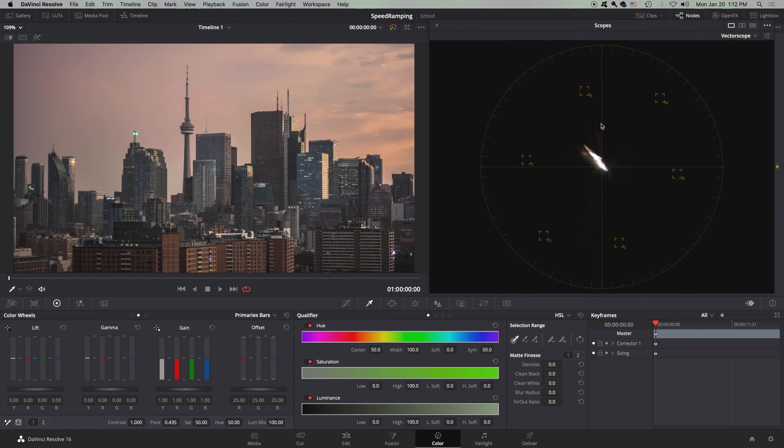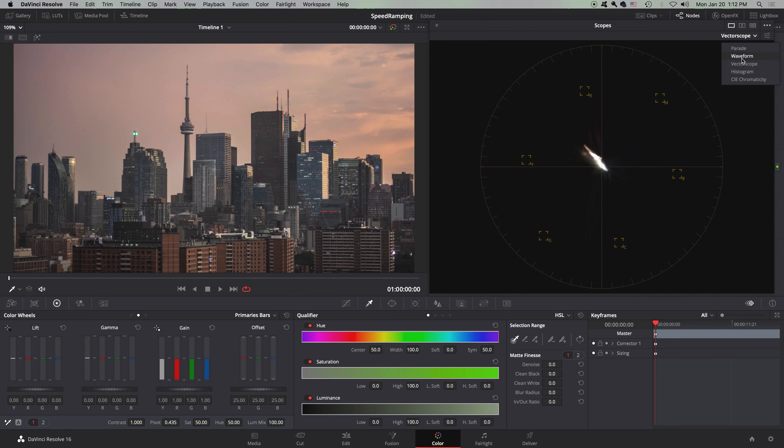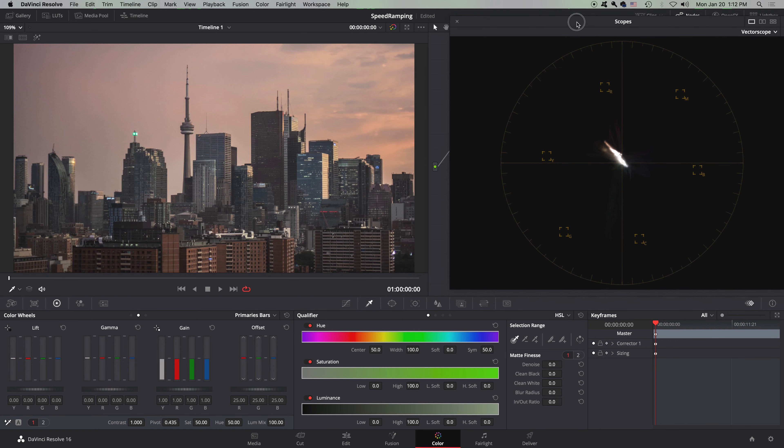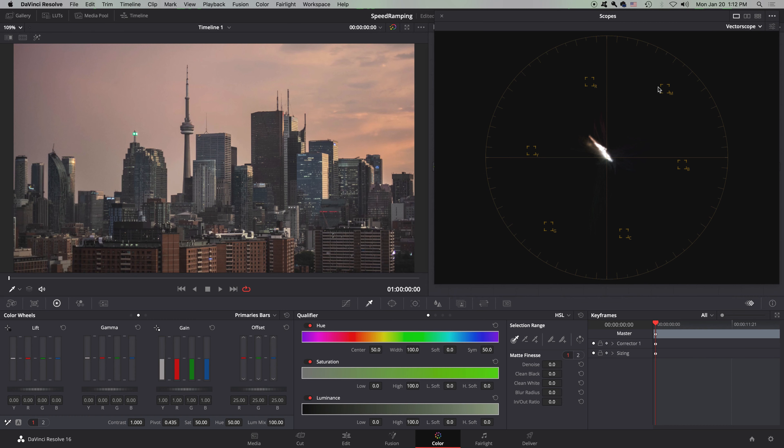This is a little bit different. The vectorscope is actually pretty powerful because you have red, magenta, blue, cyan, green, and yellow. This makes sense because the middle of red and blue would be magenta, the middle of blue and green would be cyan, and the middle of green and red would be yellow.